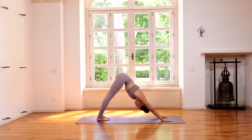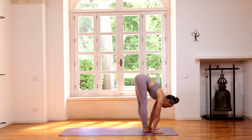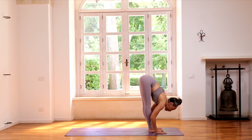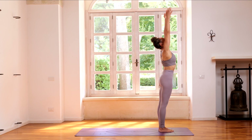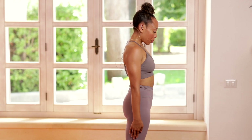From here, lift the heels and step the left foot forward, coming back into this extended standing forward fold. Exhale, folding in. Coming to standing — inhale, reaching the arms overhead, looking toward the thumbs. Exhale, hands down. We'll go again, so there'll be a few extra options here.